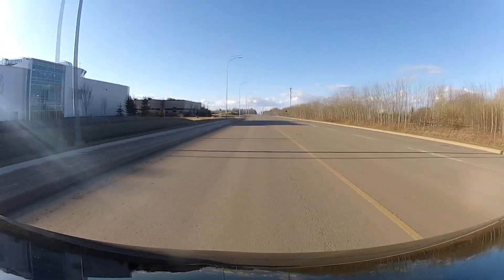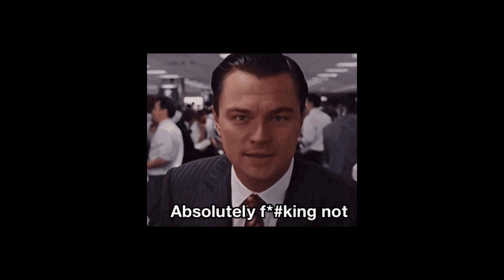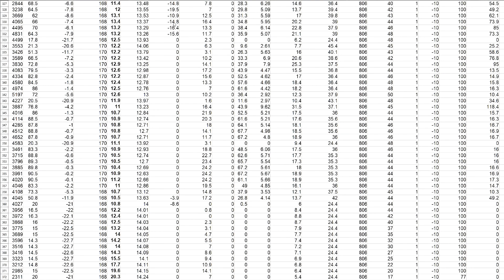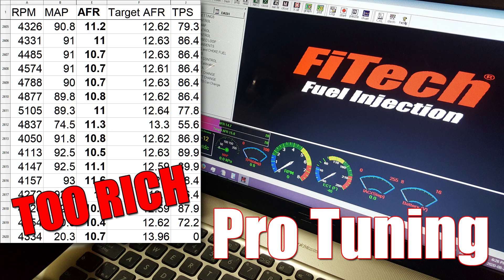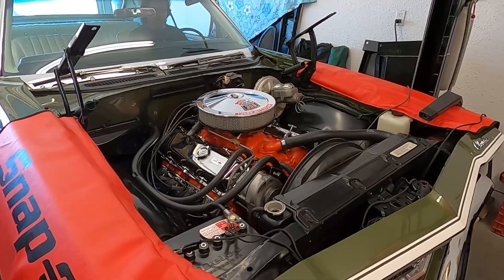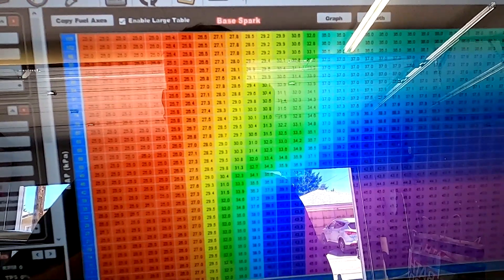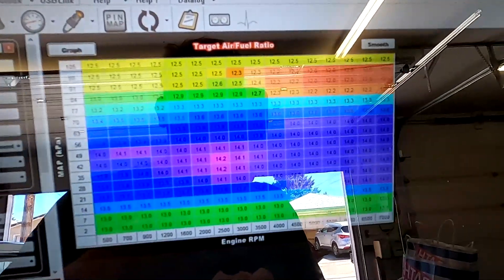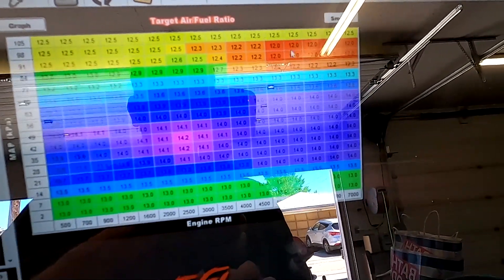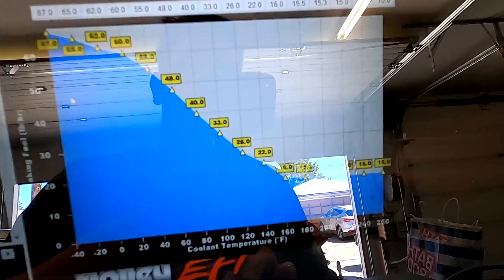Does EFI have better throttle response? In my experience the answer was absolutely not, at least not in the beginning. A lot of people with the Phytek experience the same issue I did — it would stumble and bog, then go lean and then go too rich. I've made a few videos on how to tune that out. I also experienced some stumbles and delays with the Holley Terminator EFI system in a different car. A lot of this, if not all of it, can be tuned out to perform just as good or better than a carburetor. But don't expect the EFI to just figure itself out right away — once you get the tune right, the drivability can be exceptional.